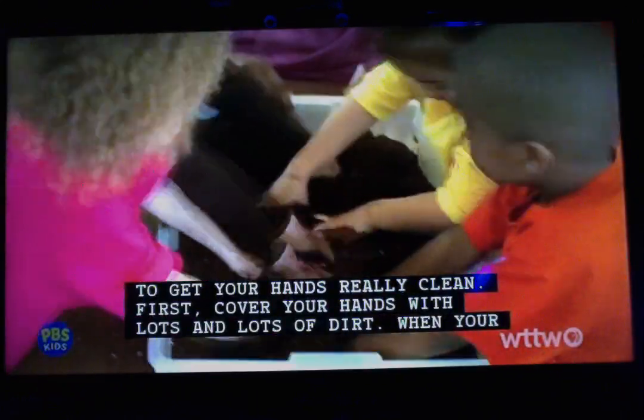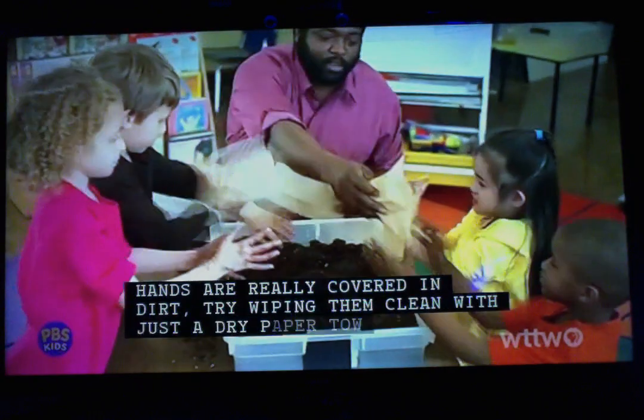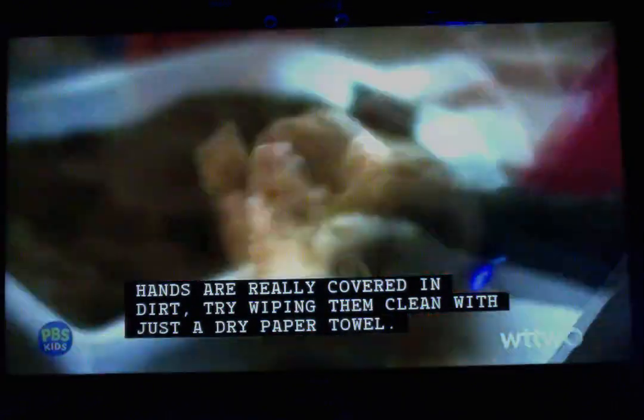First, cover your hands with lots and lots of dirt. When your hands are really covered in dirt, try wiping them clean with just a dry paper towel.